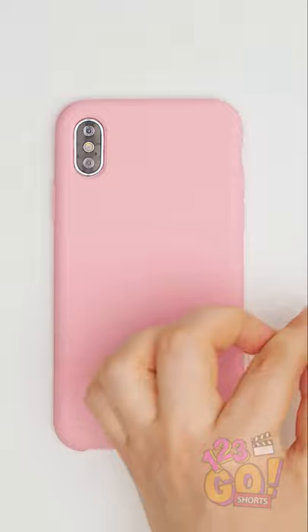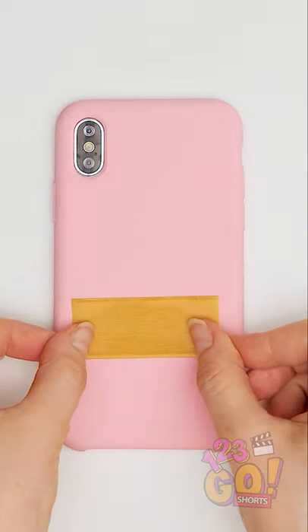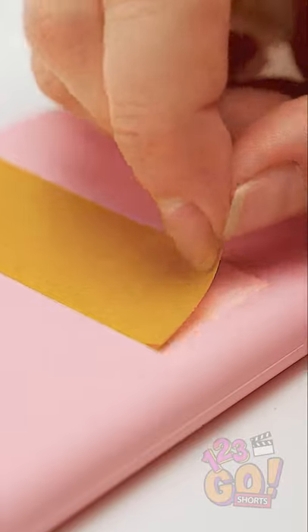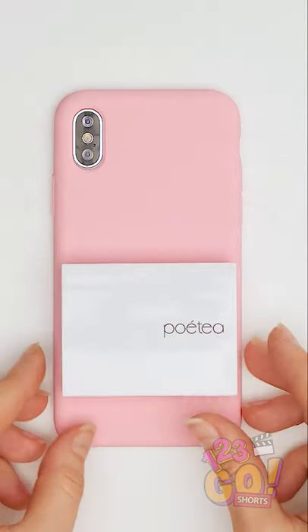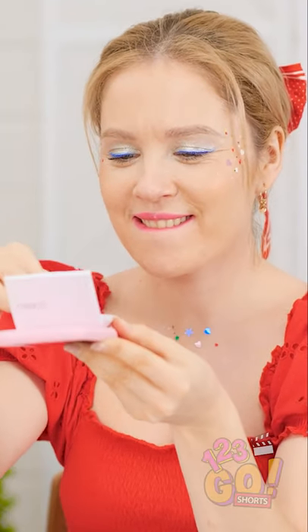Lay your phone case down and stick a piece of double-sided tape onto the case. Then peel off the backing. Stick your compact on the tape! My essential items are now two-in-one!